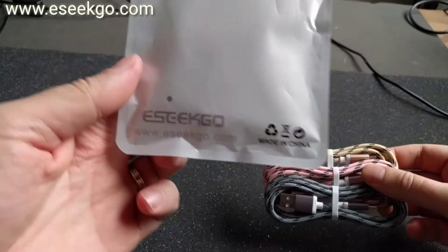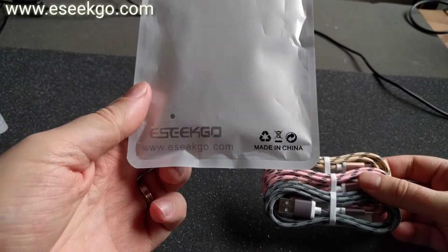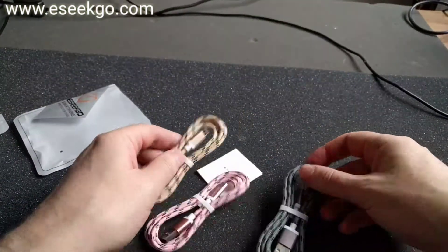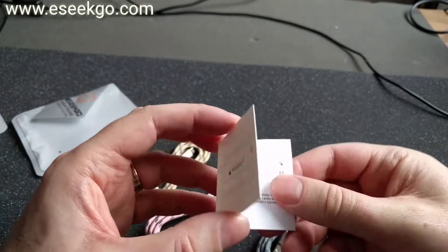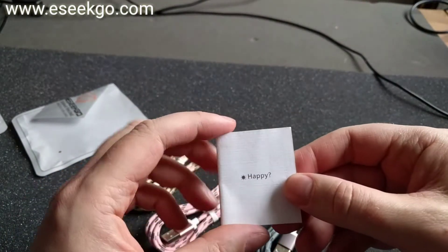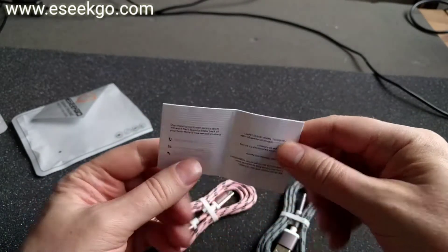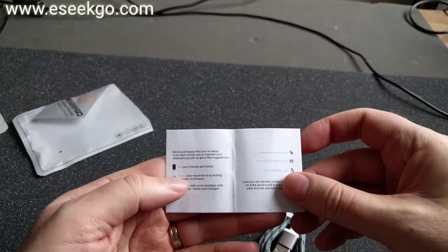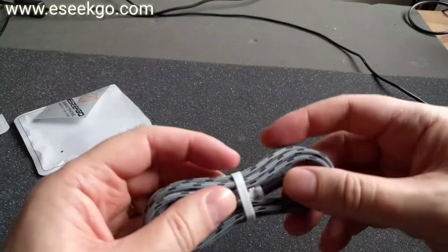As you can see, iSeek Go dot com. And here we have some documentation — kind of neat. And here we have the cables themselves.